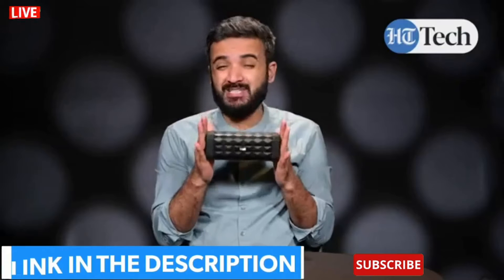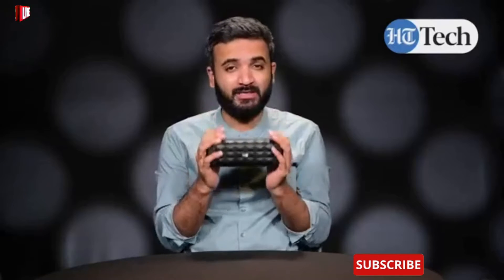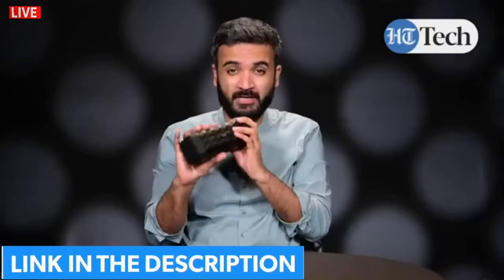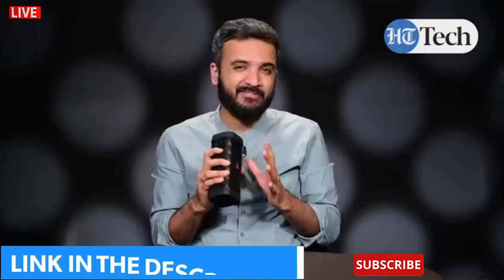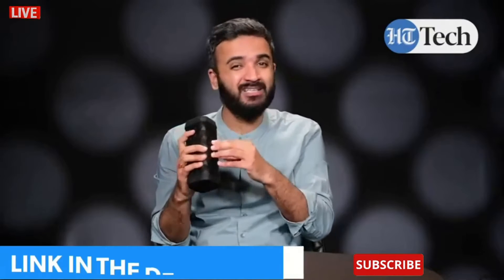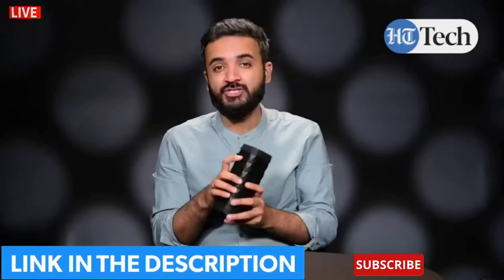The Boat Stone 650 is a Bluetooth speaker that comes with rugged features. Clearly you can see this is a compact speaker but it has a very durable build. It gets an IPX5 rating which means water resistance, allowing you to take it on outdoor trips. If any water splashes on the speaker it will still work, so there are no damage issues whatsoever.